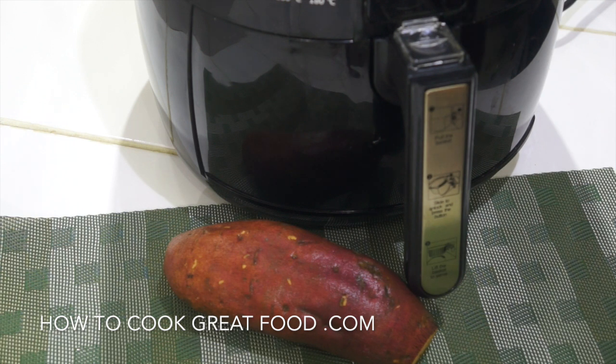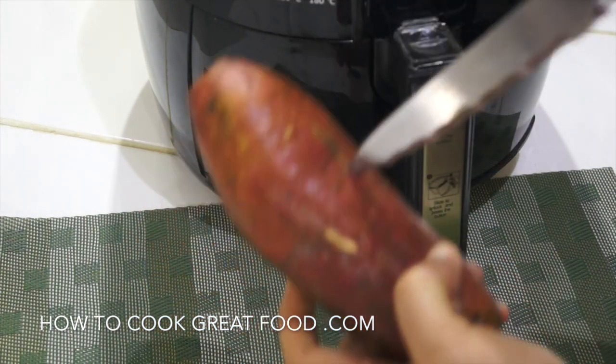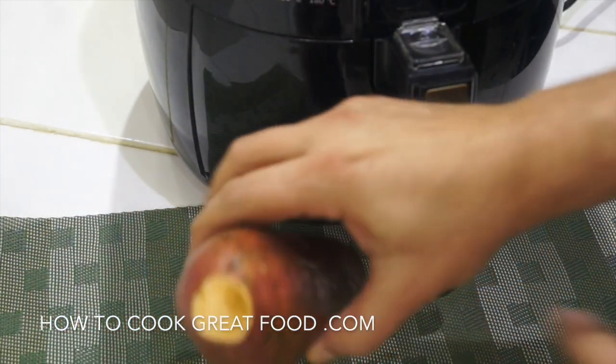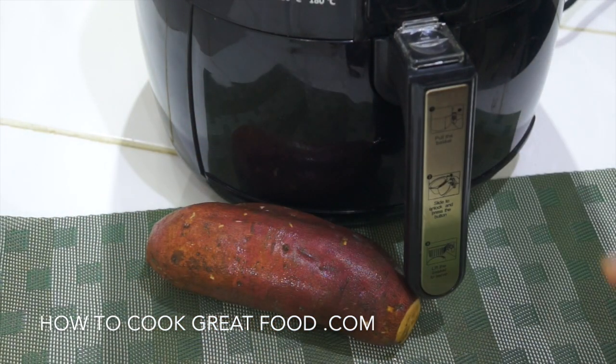Really easy — get a knife or a fork and just give it a few little prods to break the skin a bit so it doesn't explode in there. Give it a wash and I've cut the ends off, as you can see. All we need to do now is pop it in — we're gonna put a little bit of oil and a little bit of salt.